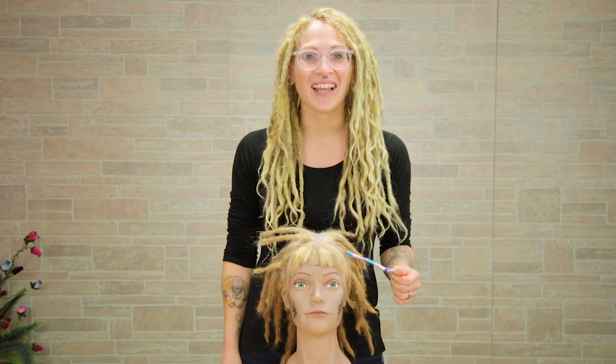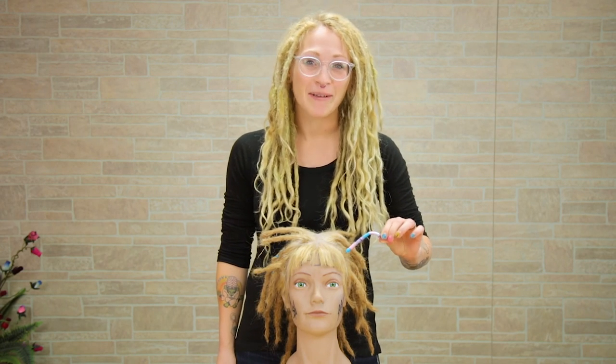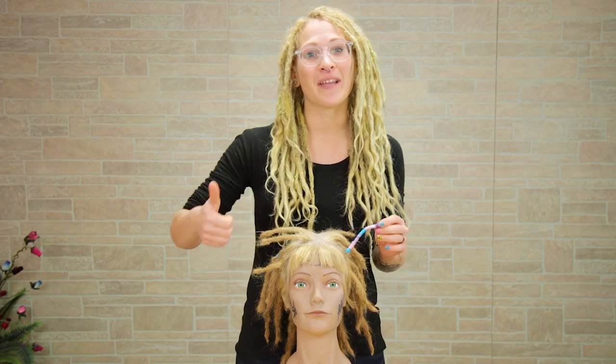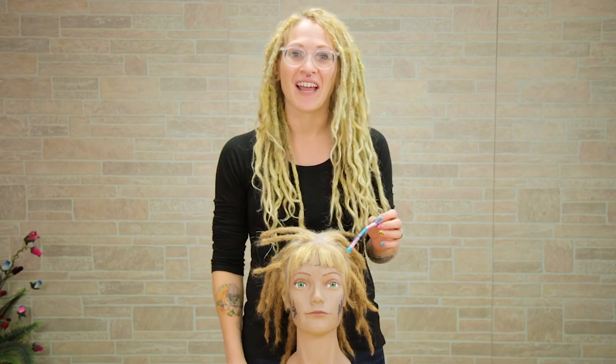So what did you guys think? Did you like this tutorial? This really reminds me of the little friendship bracelets that I used to make all my friends in elementary school — but for your hair. If you guys like this video, make sure to give me a big thumbs up and subscribe for new videos every single Monday. I'll see you next week. Bye!